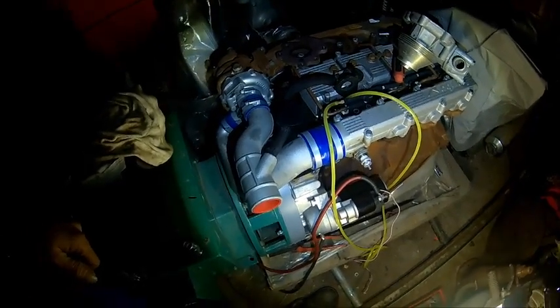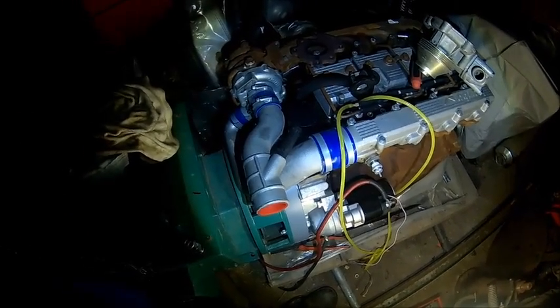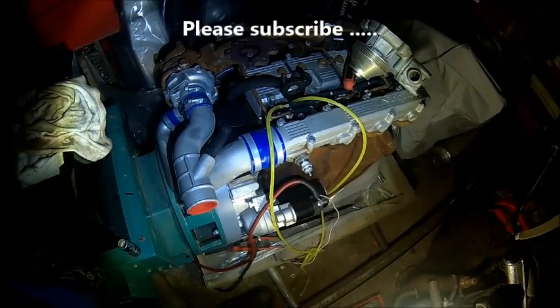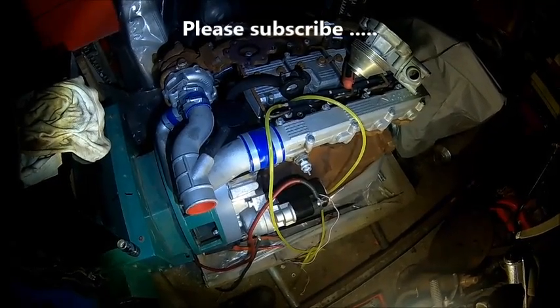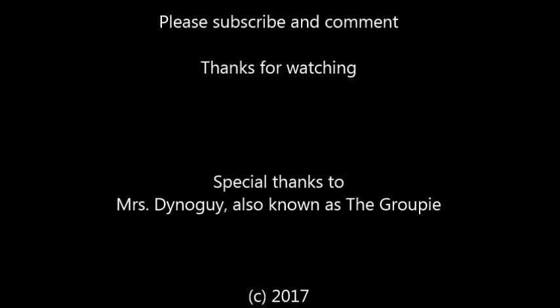Sunday afternoon. Thanks for watching, thanks for subscribing. Until next time. Bye.